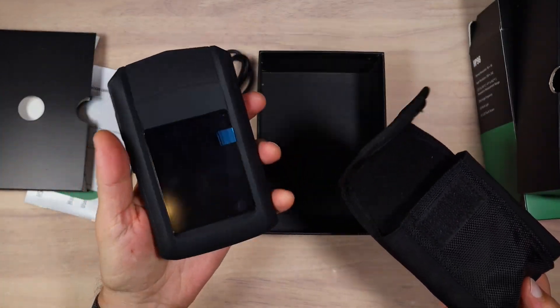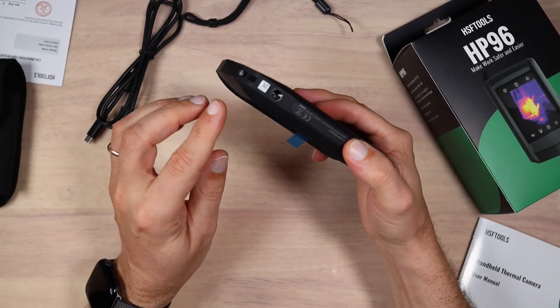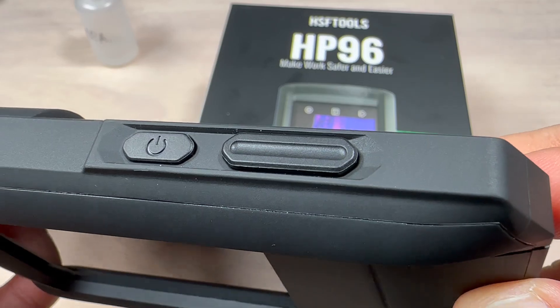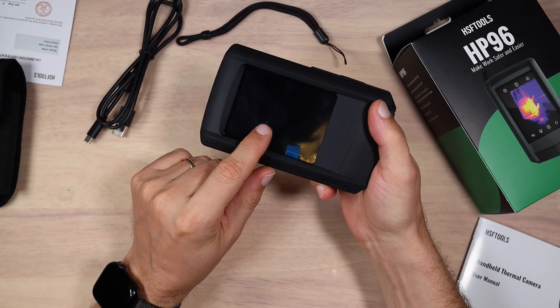It's actually a pretty bulky unit considering the size of the screen. Let's take a look at the physical features of the device. We have a strap attachment point and the strap is included. There are two buttons — one for power and another one for image capture. The rest of the device is controlled by a 3.5 inch touchscreen.